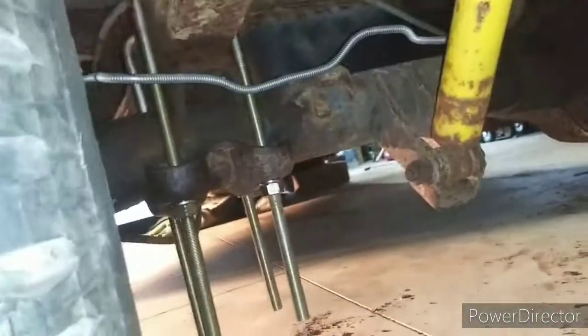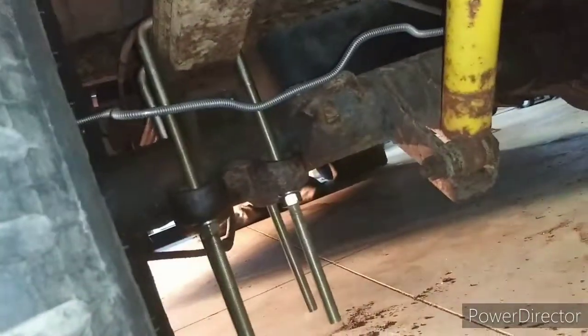Sorry it ain't very good lighting. There it is. I got the brand new brake lines put on, and the U-bolt holders — not brand new, but brand new to me — and the U-bolts.